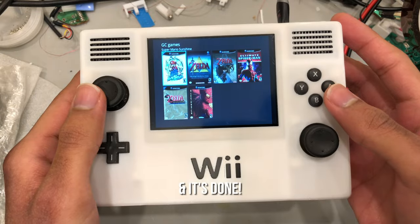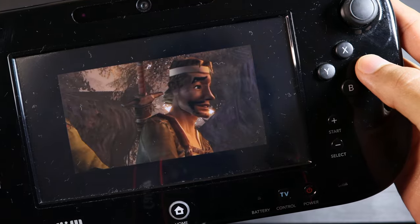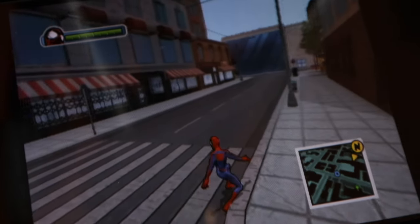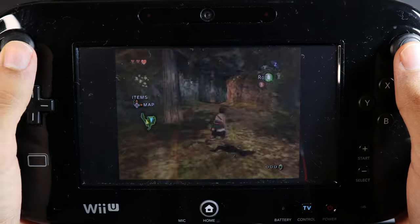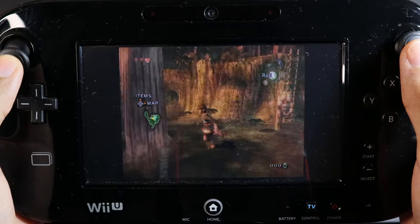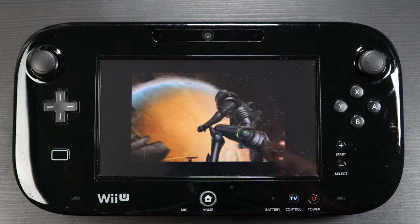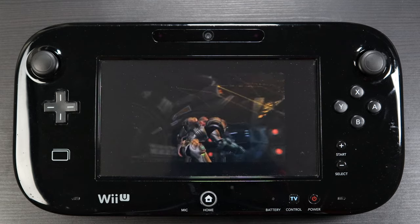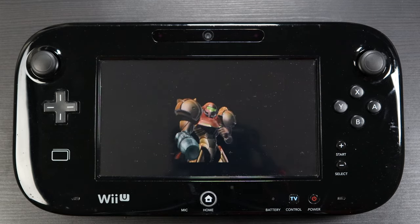One thing I will say is the Wii U screen — especially with that resistive touch layer — looks a bit outdated, but it still looks good and the games are perfectly playable. I'll link a video in the description that really helped me get all of this working; it goes over the setup process in more detail. Let me know if you decide to try this or if you've already tried it — thanks for checking this out, and I'll see you in the next one.